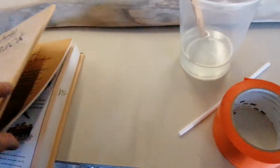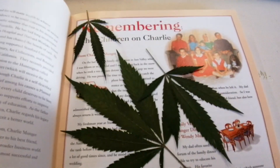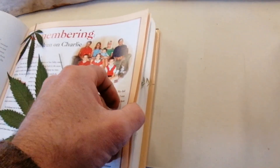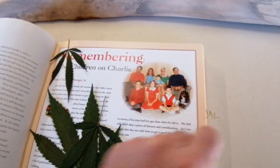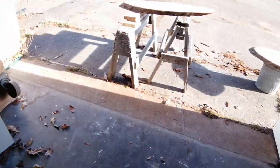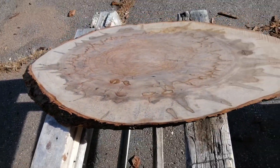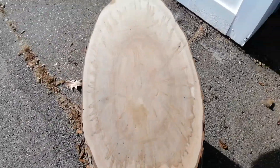Some beautiful cannabis leaves, and then we have some dried flowers here from the Golden Fig — good stuff. We've got a couple more in the works over there, and then these brand new ambrosia maple slabs — beautiful. These will be coffee tables, absolutely gorgeous.